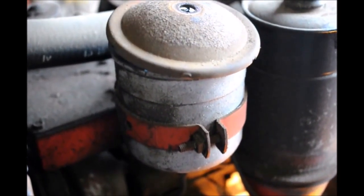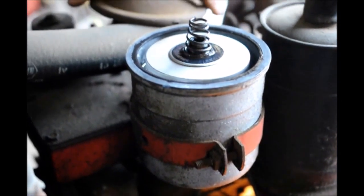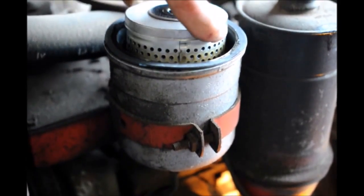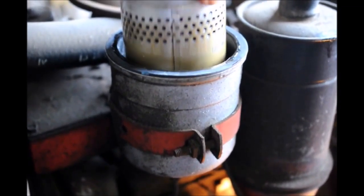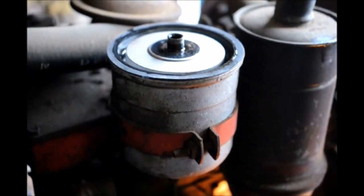I'm removing the cover on the oil filter just to show you briefly what the old-fashioned ones look like. This is what you call a cartridge filter, and believe it or not they still stock parts for these. This is amazing — after sitting that many years it still has oil in it and it looks all right. But it still will have to be changed before I proceed with anything.